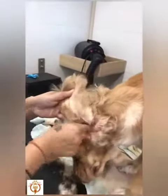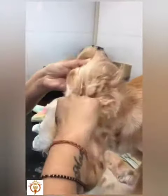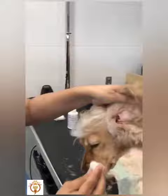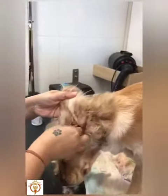Just gently clean the ear canal, the outer surface, and the ear flaps. Then take a simple dry cotton and clean it up once more.